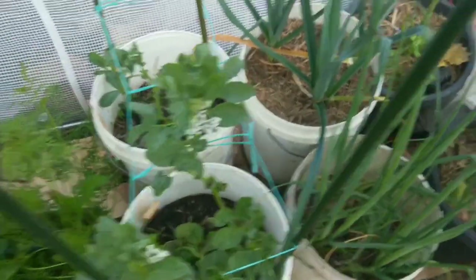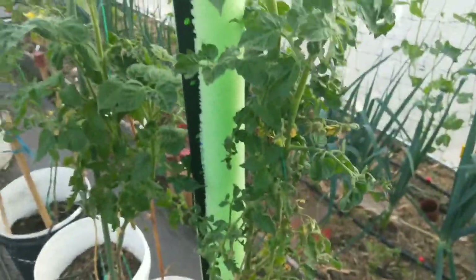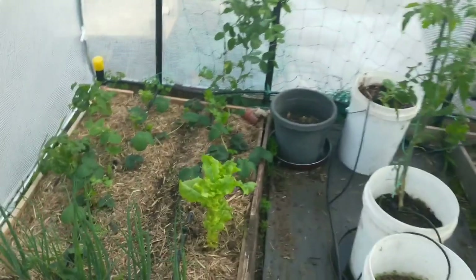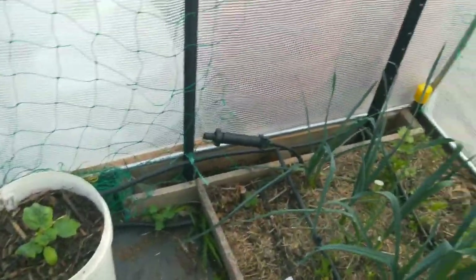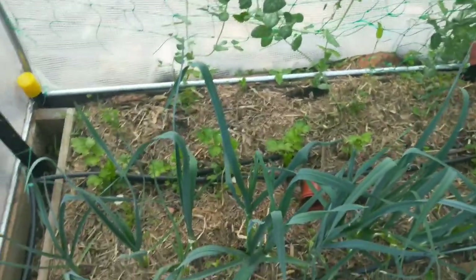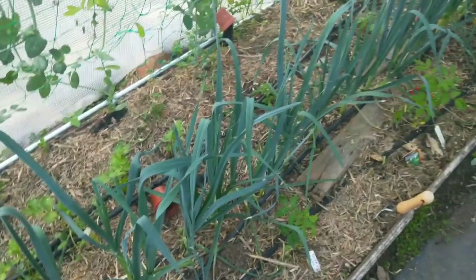Broad beans are growing there, there's a cat there, and I've got some tomatoes that overwintered. Pretty noisy on the highway at the moment. Yeah, plenty of things growing really well in here because it's out of the wind. If it rains it doesn't get flooded — you get a lot of rain so you can regulate the water.